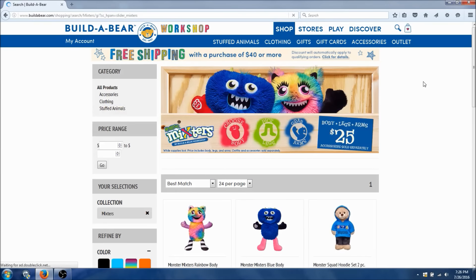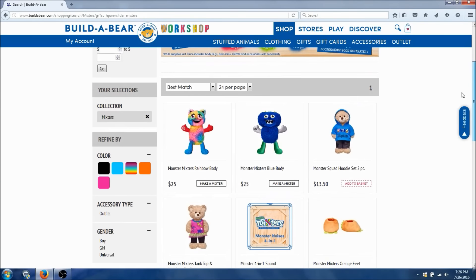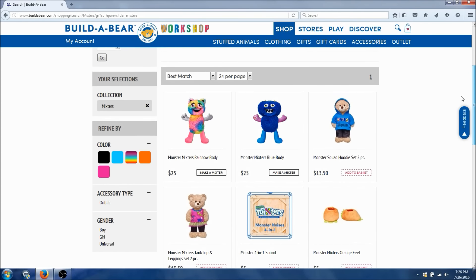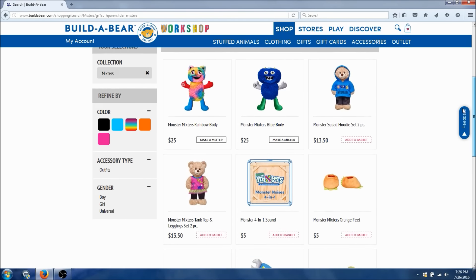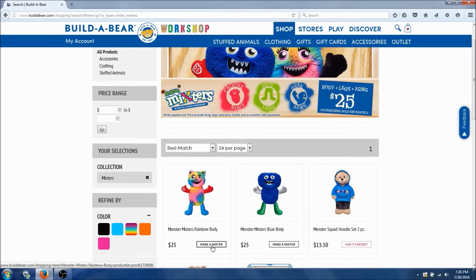Alright, let's shop now. So we can choose a body, pick the legs, and grab the arms. We got rainbow body, blue body, we got a hoodie, tank top, and leggings, hands, wings. Alright, let's start building this mixer.